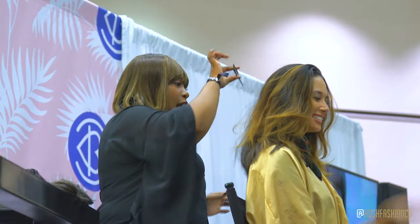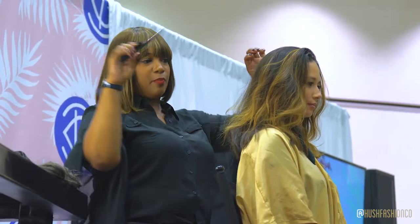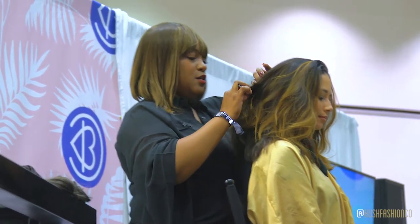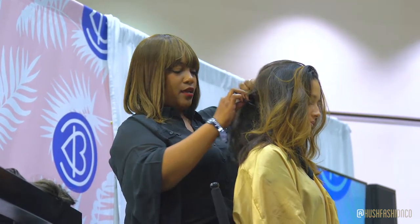One of the key items that you'll need is a comb that has an easy ability to part. I like to use a rat tail comb. I'm just going to part midway up at the top of the nape of her neck.